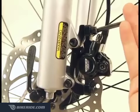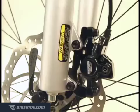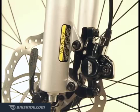To adjust the brake pads, loosely install the caliper so it's snug but still loose enough to move. Then fully depress the brake lever. With the lever depressed, retighten the caliper bolts to 6 to 8 Nm using a 5mm Allen wrench.